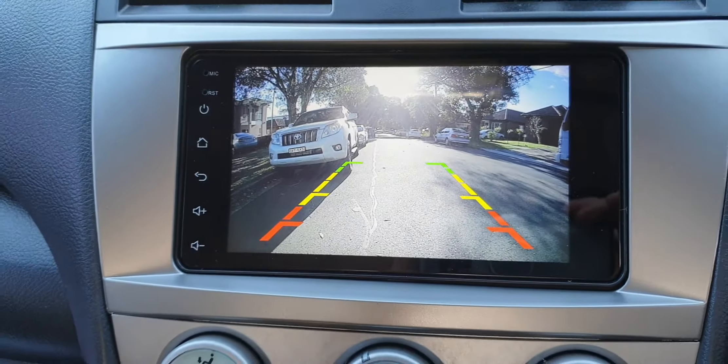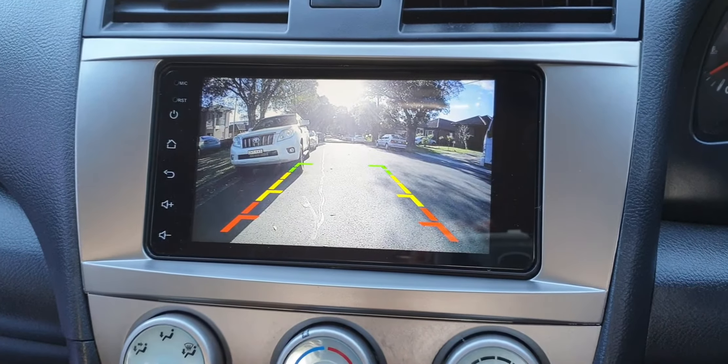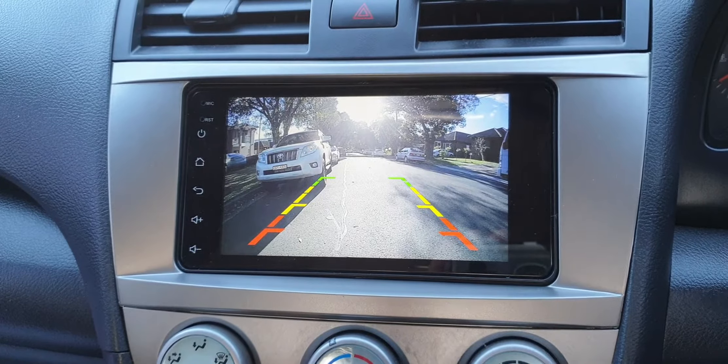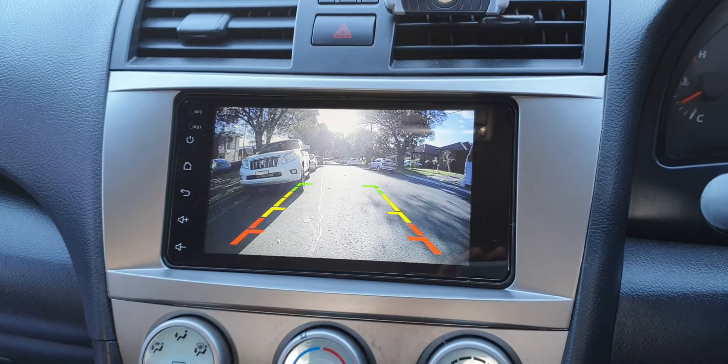Thanks for watching! We'll be bringing another video showcasing the night vision and anti-glare features in nighttime street lighting. Thank you for watching, and see you in the next one.